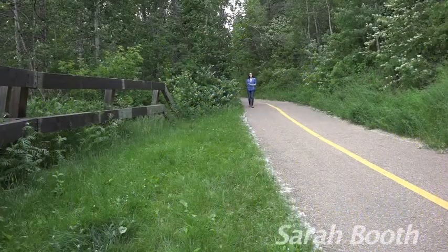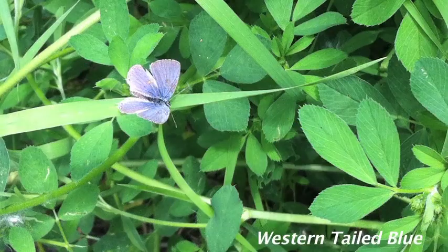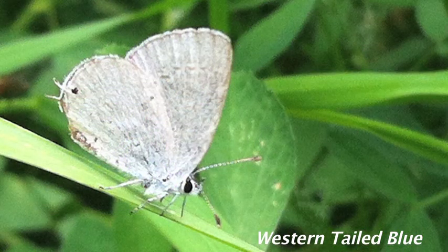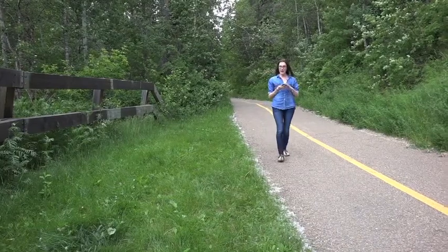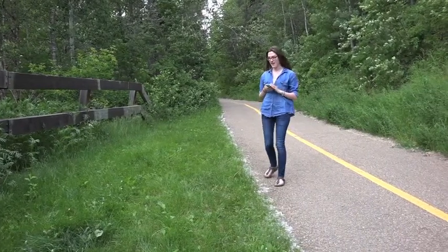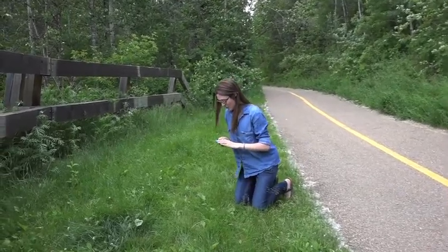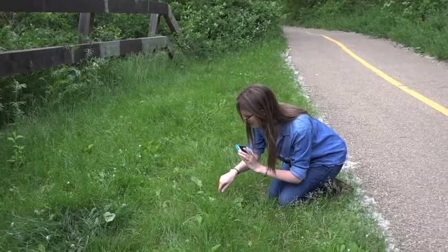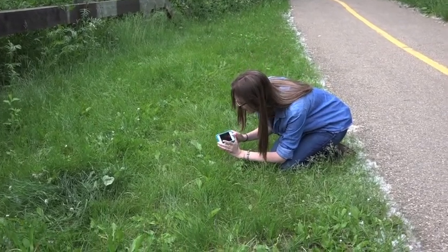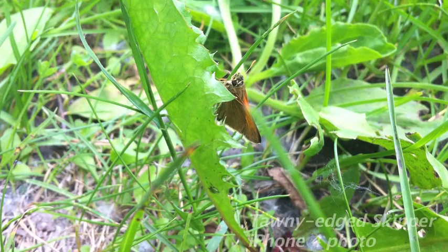Here I am in the beautiful Ramsey Ravine, and I'm scoping out butterflies. I don't have a fancy phone or a fancy camera, but I do have this one, and I'm trying to get a pretty good shot of a butterfly. There's one right here. Try to get in really close and get a really good picture of Polites themistocles. Just being super polite. There we go.